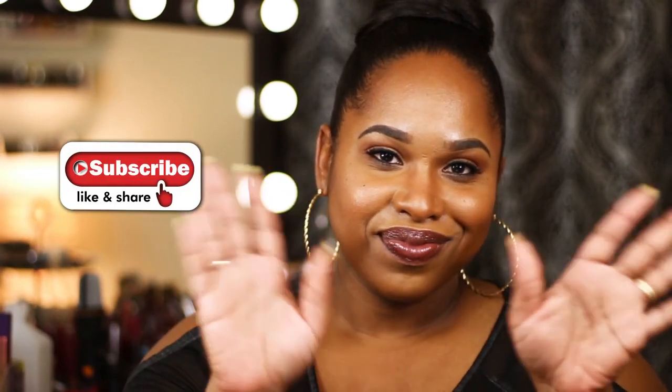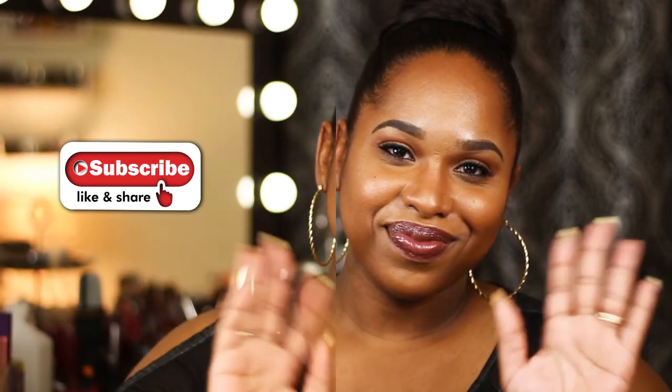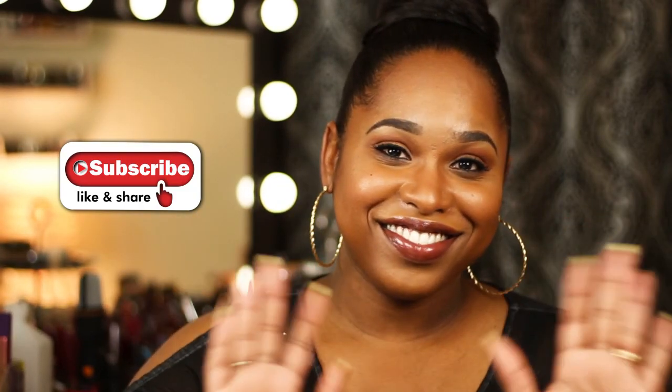Easy peasy, super simple. Thank you for watching. Give this a try and let me know what you want to see in the next beginner series — comment below. When you highlight and contour for your photo, tag me on Instagram at DeniseTanishaXOXO. The makeup game is not an easy one, but you got this, girl. Go out there, be fabulous, and I'll see you in the next one.